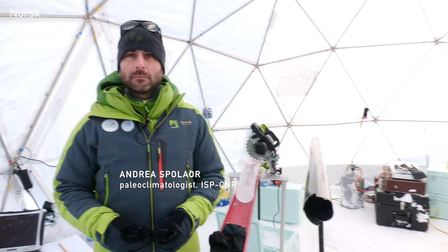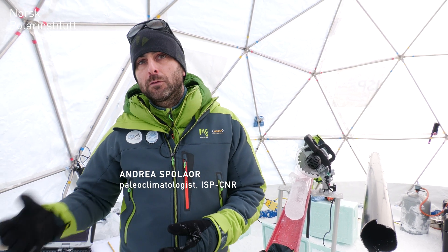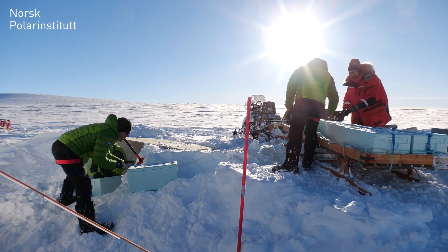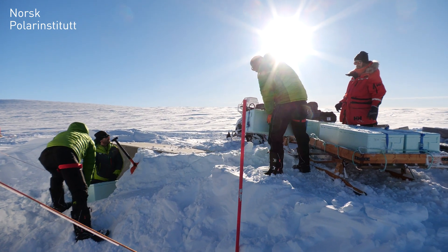There will also be microbiology studied for the first time in an ice core from Svalbard. We are doing a lot of analyses on this core to extract as much information as we can. It's very important because we can compare our results — results from one group can support results from the other groups. Working together, we will have much stronger and more important results than working alone.